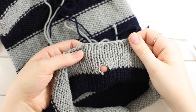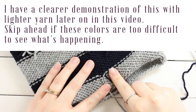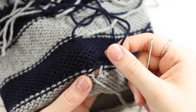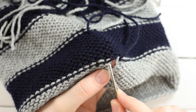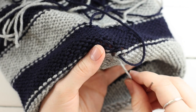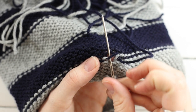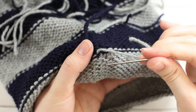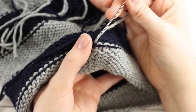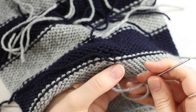Now we have this hole from when we joined our new color — that's what we're going to fix. Gently pull on the tails to close any gap. Thread the gray (first color) through a yarn needle. The yarn is coming from the left side and we need to close the hole, so go underneath this loop here — mimic something similar to what this stitch is doing. There's a horizontal bar of the second color — go underneath that, then follow the stitch here (an upside-down U or V) and go down the right side.